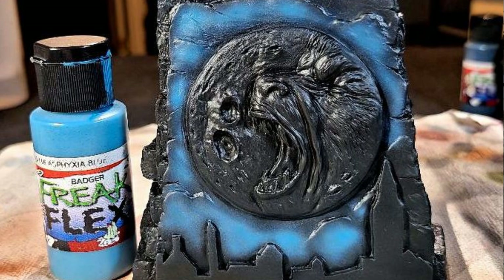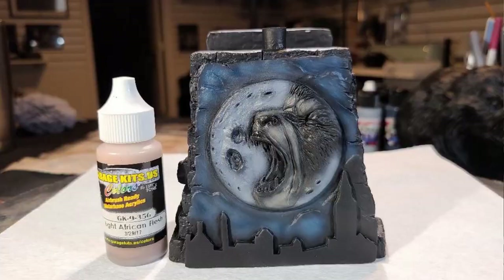Then I came in and highlighted the clouds area with Badger Freak Flex Asphyxia Blue. You just want to leave some of the After Midnight Blue showing and start hitting some of the cloud areas — like if you look at a cloud, you see the different layers. That's what I was trying to do, but give it a nightly look. I accomplished that with the Asphyxia Blue.